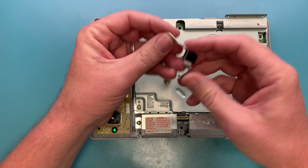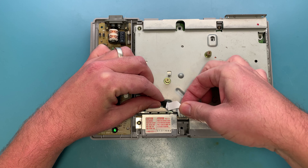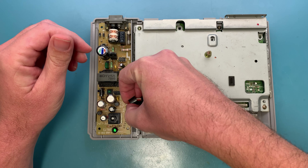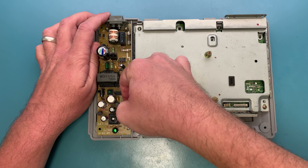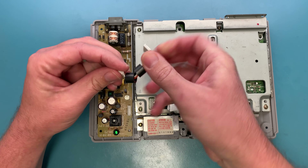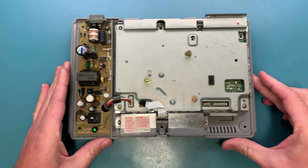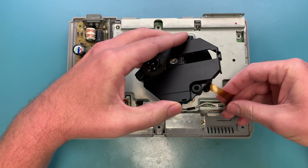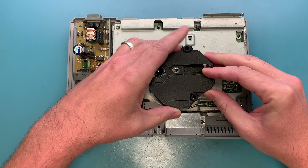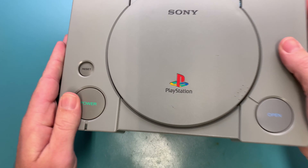There are only two different screw sizes in the PS1 console, so it's really easy to keep track. All the black screws are used for the case. Put the controller port back in — plug it in just like that. This little weight always goes on this side. Like I said, you can't plug your power cable back in backwards — if you try it just won't fit. Put that back in, bring the optical drive back in, and it sits right on these posts. Put your top back on.